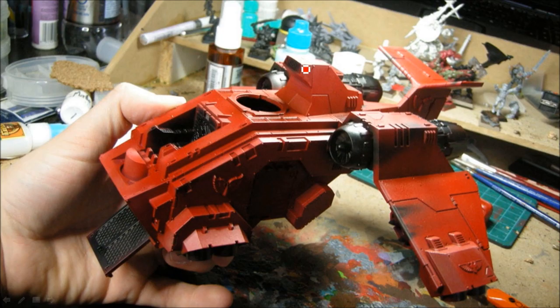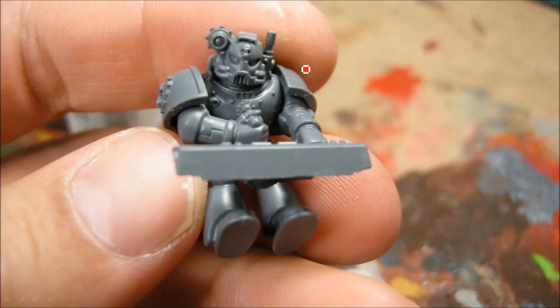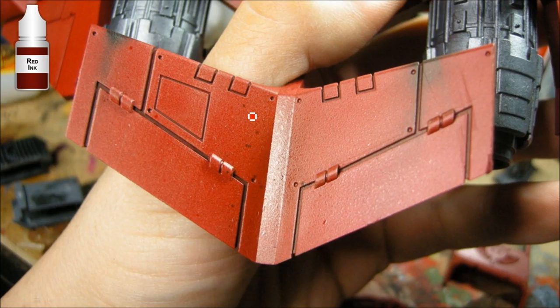Moving back to my painting table, working on silvers — this is Reaper Shadowed Steel on all the metal bits. I'm also doing a little dry brush of Vomit Brown just to pick up these sharp edges, because the airbrush gives nice smooth tones but isn't good for sharp edges. Then I'm going over the panel lines with a red ink — a very dark red, kind of like scab red but much thinner. That's a Reaper red ink; you could also use a Badab Black wash, though Baal Red might not be quite as dark as you want.